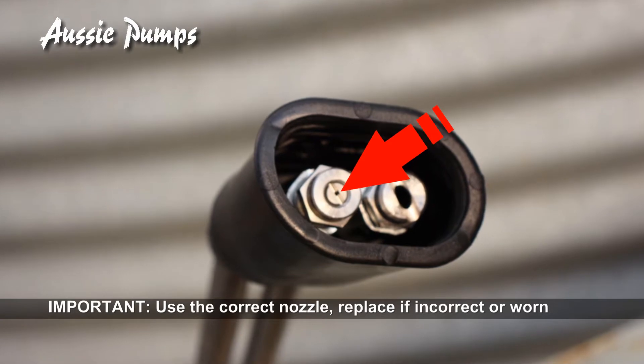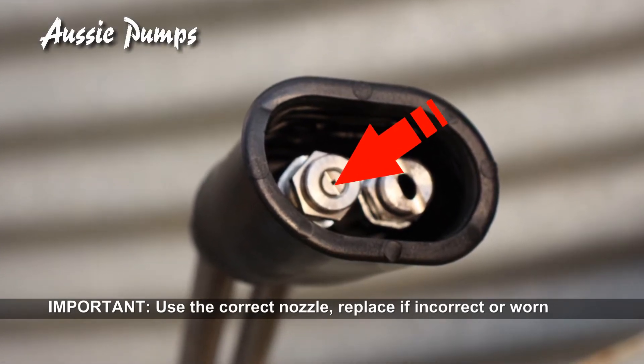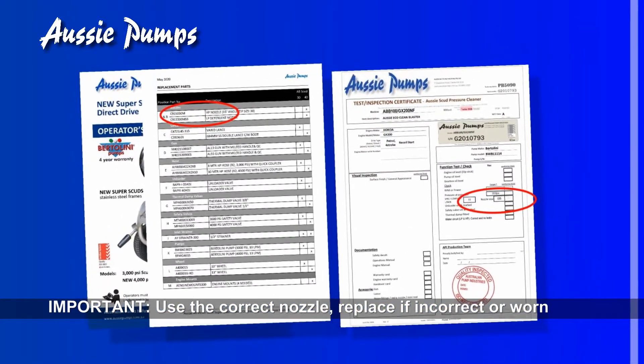Before carrying out this procedure, check the nozzle in the lance is the correct size, and if it's worn it must be replaced. For the correct size, check the machine manual or the test certificate.